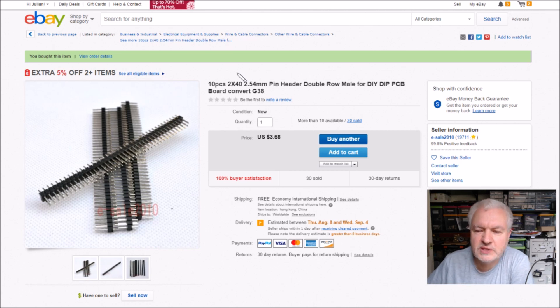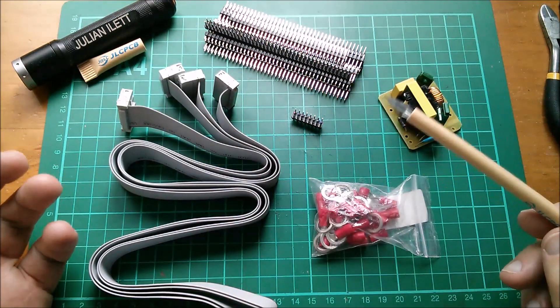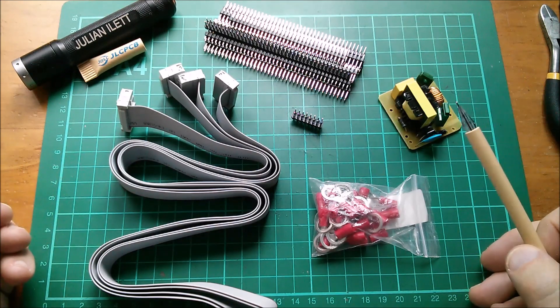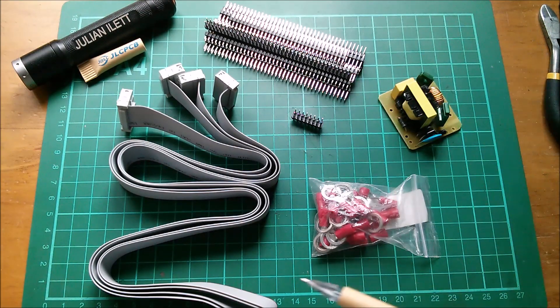Here they are: 10 pieces of 2-by-40 pin headers, 2.54mm spacing, at $3.68 for the 10 pieces, free shipping, from E-Sale. So those are today's post bag items. Big thanks to my sponsor JLCPCB who support my channel - I'm having the best fun designing these printed circuit boards, I've really got into it. Also big thanks to Patreon supporters. If you'd like to become a Patreon supporter, subscribe, or watch more videos, click the links. Cheerio!